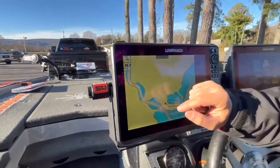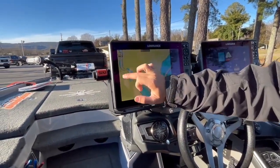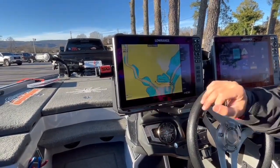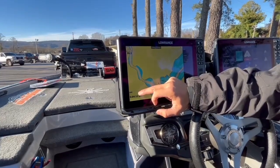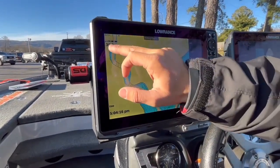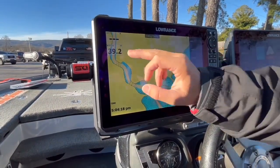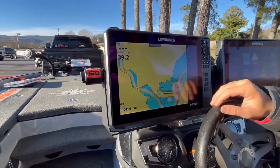What we're going to do is we can move all of these options around. So we're going to move our time down here, and you can barely read that so let's make it a little bit bigger. There we go. So we made our time bigger — let's make our depth a little bit bigger and our water temperature a little bit bigger so that way we can see it while we're running down the lake.